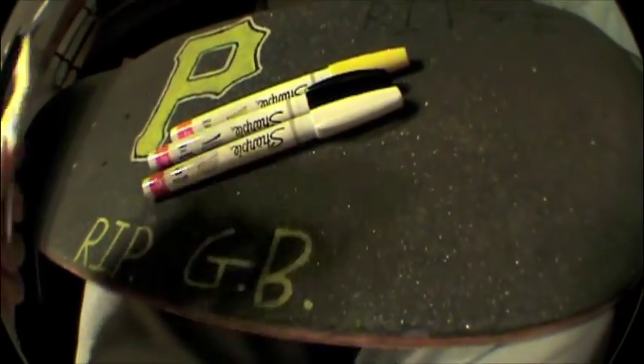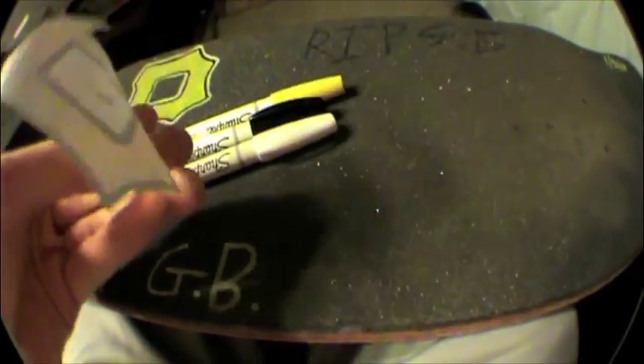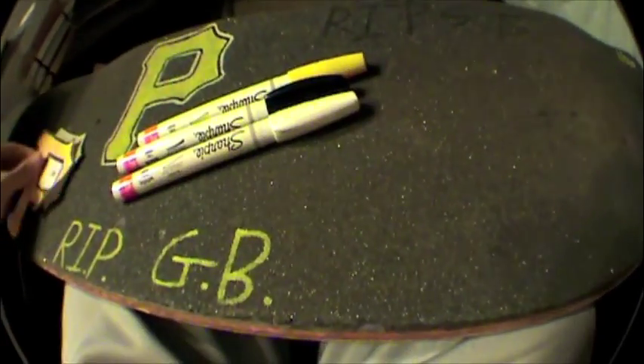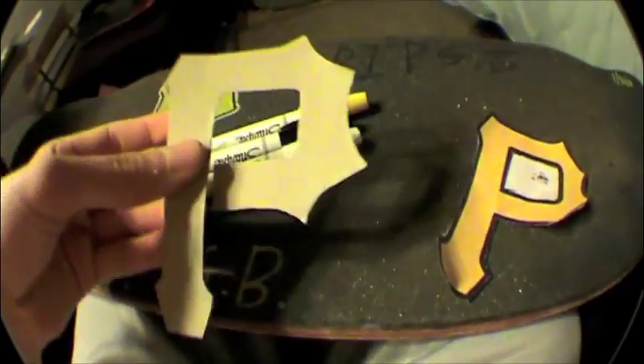And then what you're also going to want to do is print off on a sheet of paper like a logo or whatever you want to put on your grip tape, and then you're going to want to put it on top of a piece of cardboard and cut around it, so you can use this as your stencil.